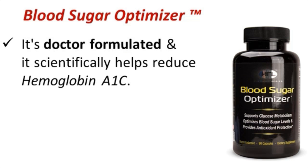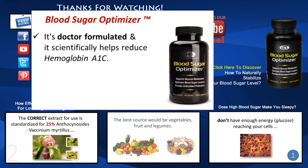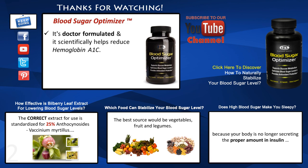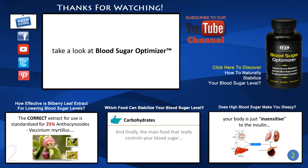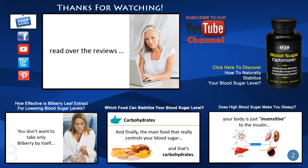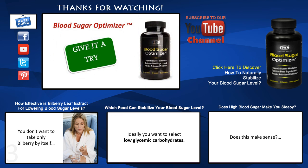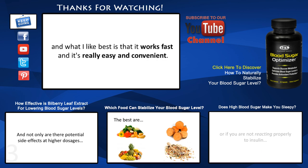It's doctor-formulated, and it scientifically helps reduce hemoglobin A1C, which is an indicator of future diabetes. Click on the links here and take a look at Blood Sugar Optimizer. Watch the video, see how it works, read the reviews, and then give it a try. It comes with a lifetime guarantee, and what I like best is that it works fast and is really easy and convenient to use.